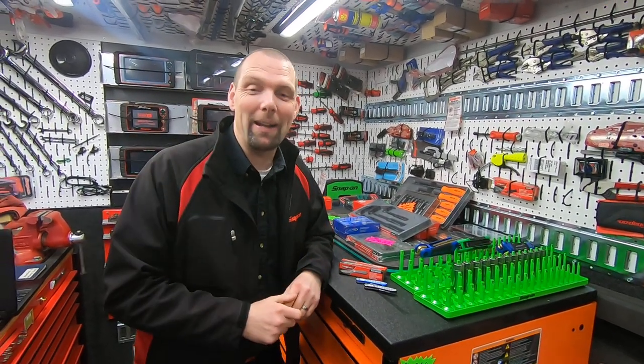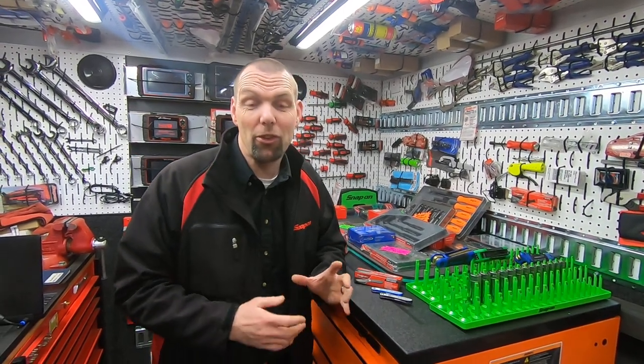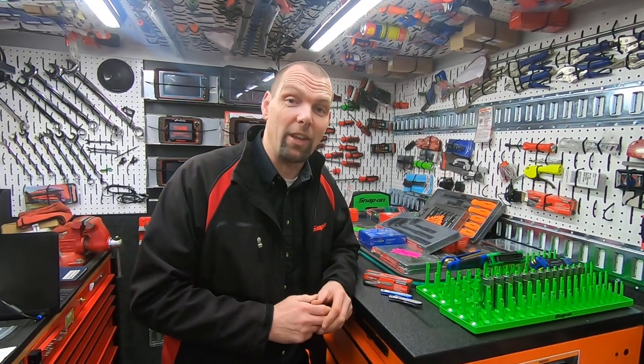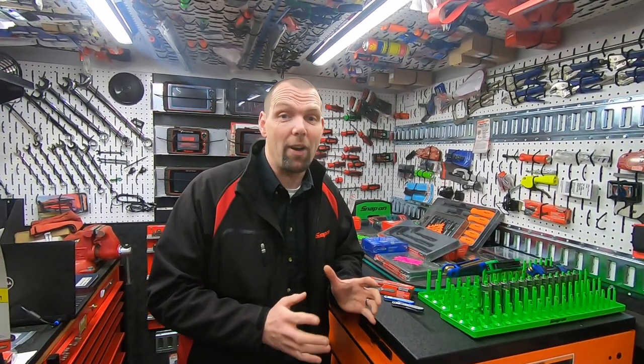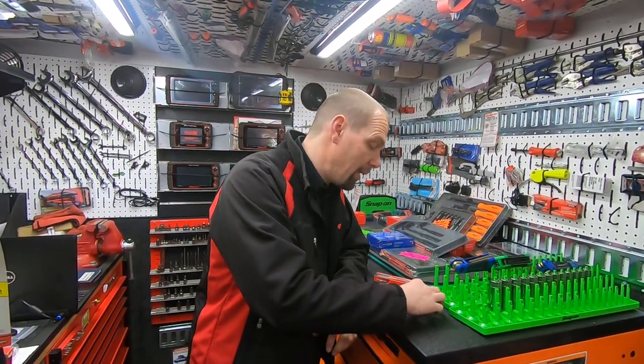Hello, I am Nick the Tool and I'm back to show you another product video to hopefully make your life a bit easier. Snap-on has just launched a new knife and this knife is an exclusive design to Snap-on. It's been designed by Ken Onion, who is a very well-known designer of knives, so we've got a very nice product to show you here.